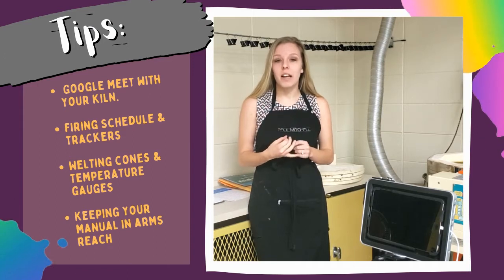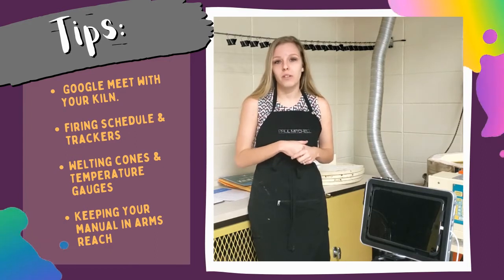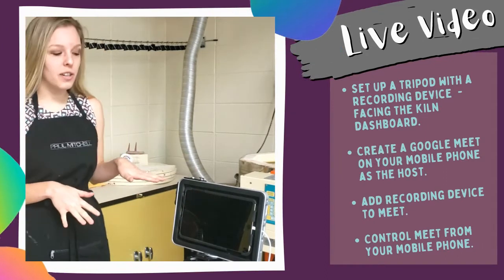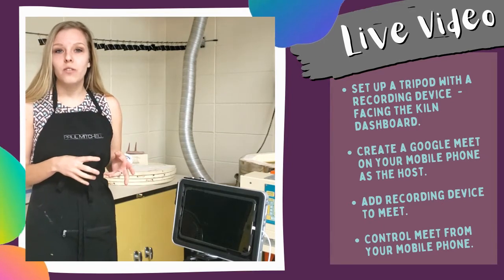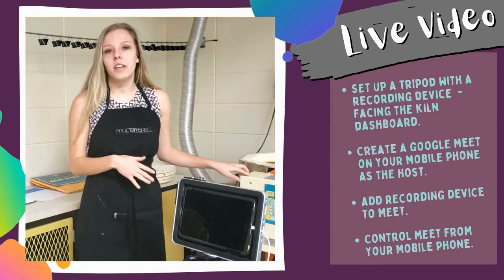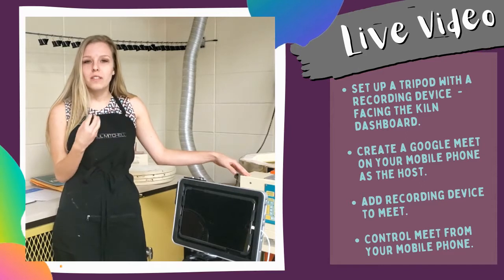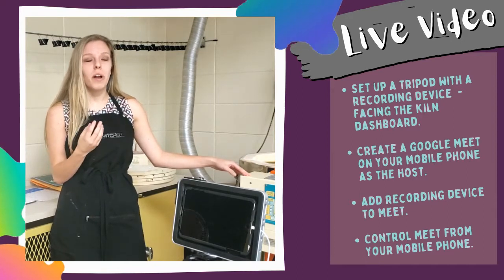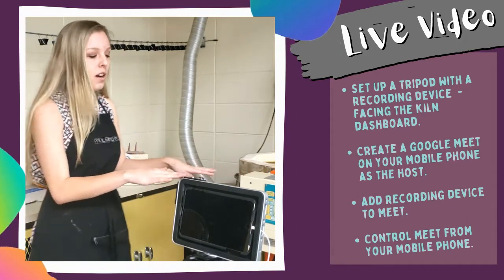Besides the Google Meet setup, I have some other tips and tricks as far as trackers, witness cones, and temperature gauges, and also how to keep the manual with you when you're out of the building. My first thing: I borrowed a tripod with an iPad from my librarian here at school, and I use Google Meet to do a live stream of the temperature gauge on my kiln. This kiln at my elementary school has a digital adapter, so it shows the temperature on the screen in bright red letters that are lit up, so I can see it even when my automatic classroom lights turn off.